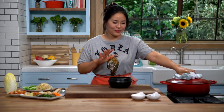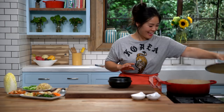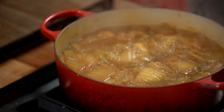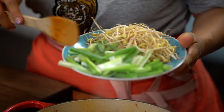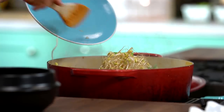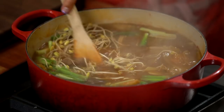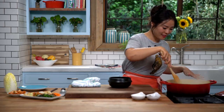My soup has been simmering for a while — oh my god, look at that, it looks so good! I'm going to add Korean soy bean sprouts and some green onions. Add them in now and stir. We're going to let them simmer another 10 minutes. We are almost there.